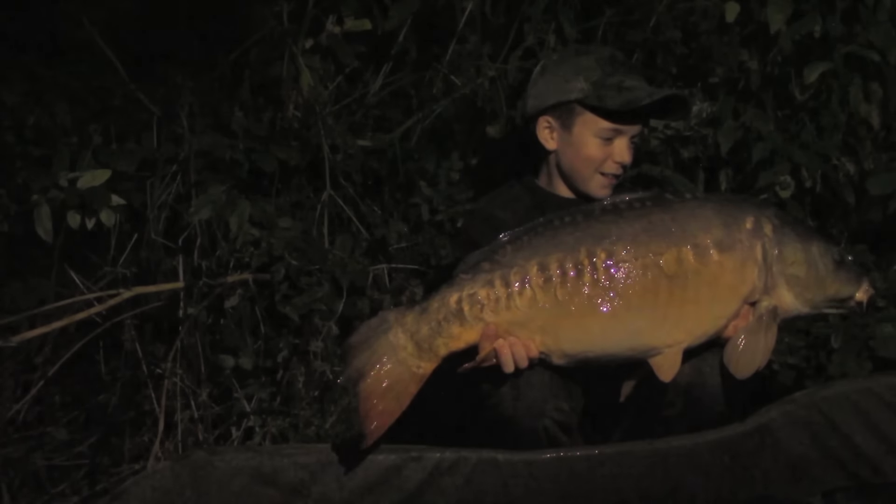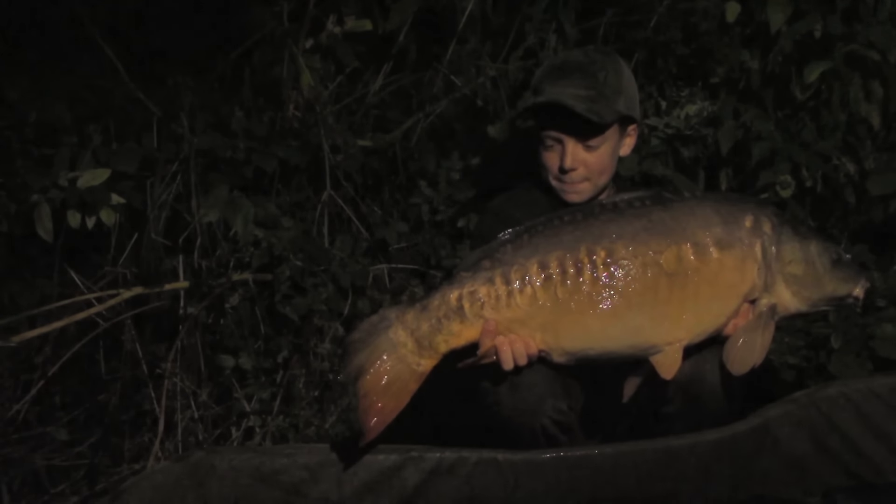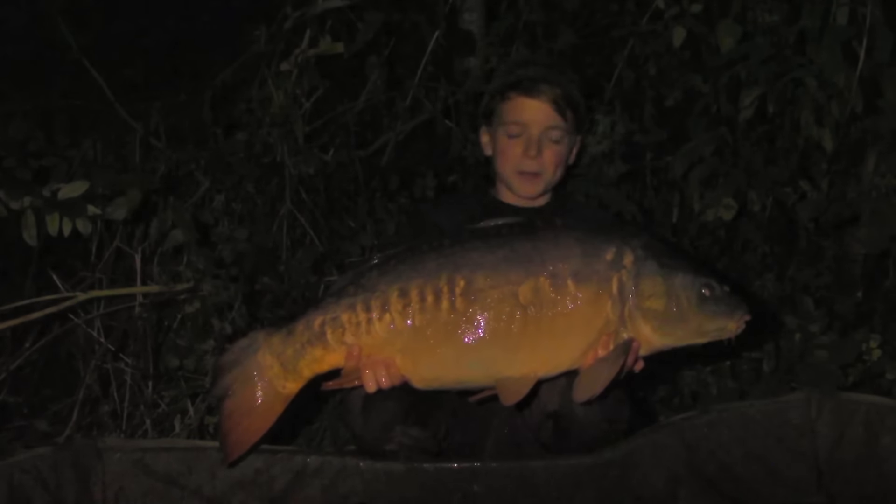Well there we go — 17 and a half pounds. The second fish of the session and what a beauty.